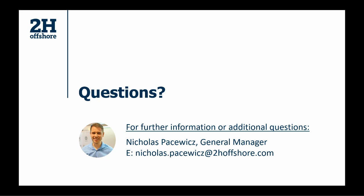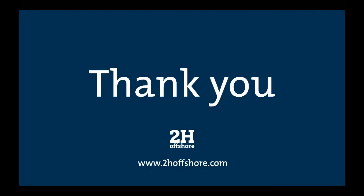Thank you Nick for all the information and for answering those questions. That's all the time we have for today, but if we didn't get your question or if you think of more questions when you watch the recording, you can contact Nick directly using the details provided. Thank you to our audience for your time and participation. We hope you found this useful and will join us for more webinars in this series happening every two weeks. You can check out the 2H website for more details and follow us on LinkedIn. Look out for the recording in your email within the next 24 hours.